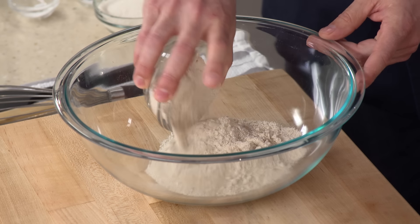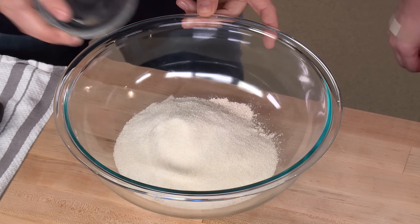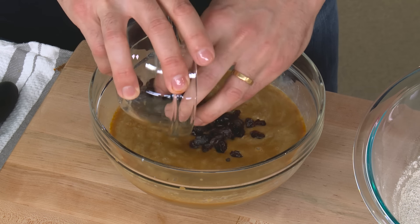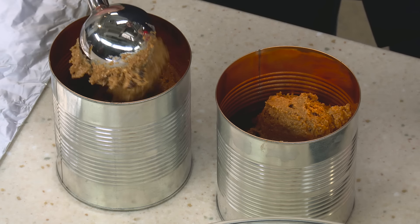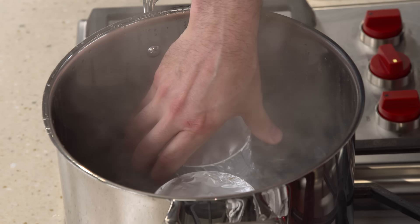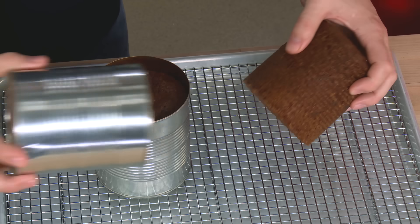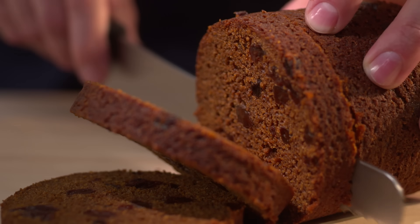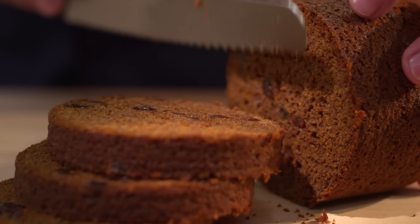This easy bread starts with wheat and rye flour plus a little cornmeal. Stir in buttermilk, butter, molasses, and raisins if you absolutely must, then scoop the batter into two cans. Steam the bread in a few inches of simmering water, slide the loaves out of the cans, cool, and serve with butter. From our test kitchen to your kitchen — a delicious and fun-to-make Boston brown bread. You can get this recipe and all the recipes from this season, along with our tastings, testings, and selected episodes at americastestkitchen.com.